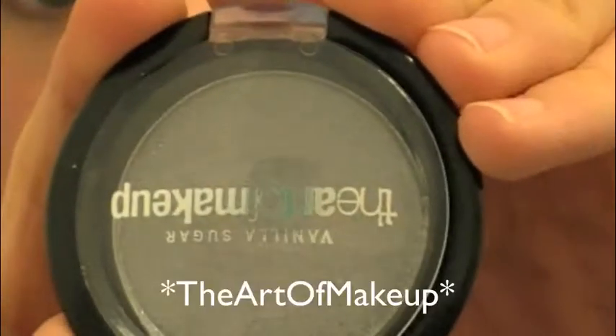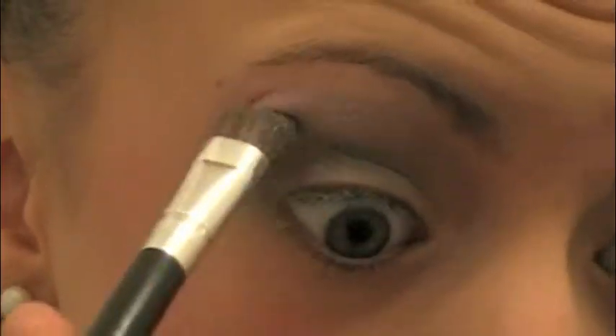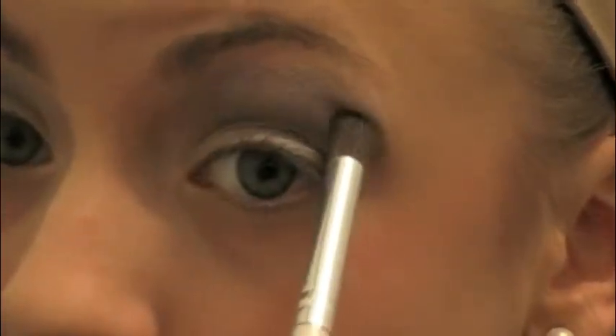And now I'm going to be taking the Love of Makeup eyeshadow palette. This is like a little gray silvery palette, and I'm just going to be putting this on my outer corner and the outer edge of the blue eyeshadow at the top. And then I'm just going to blend that in.